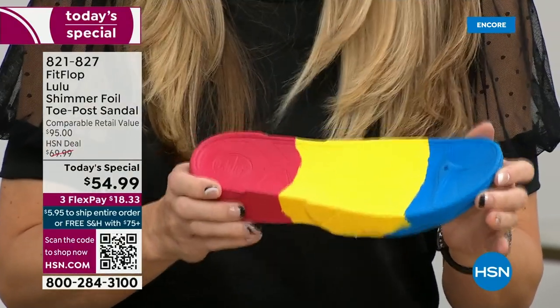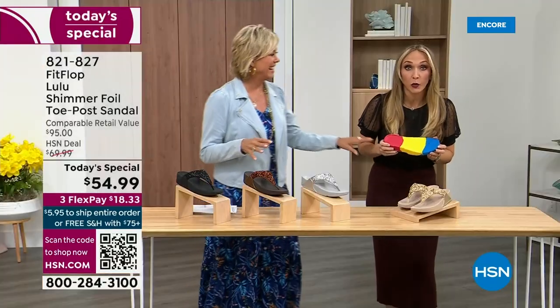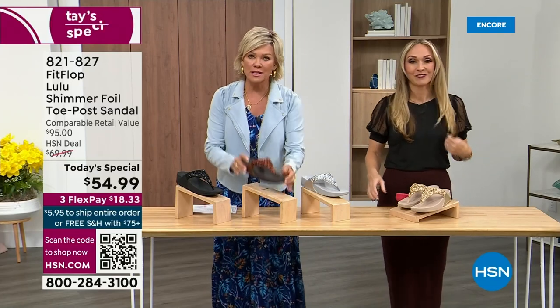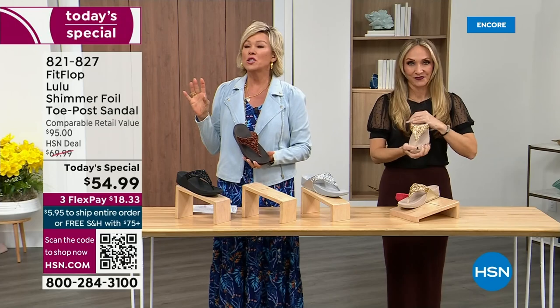You won't even think about your feet — and I think that's the magic. The only time you're going to think about your feet is when someone says your shoes are gorgeous, where did you get them? They're so cute. For something that is somewhat of a casual summer sandal, you can so dress these up.